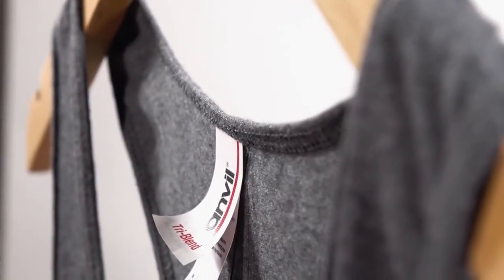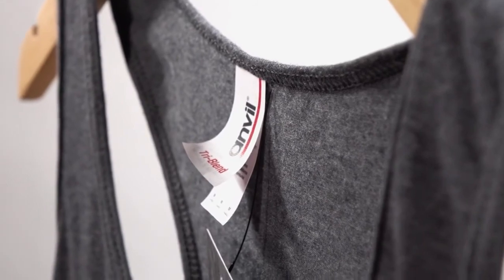This tank is great for screen printing, although some extra care does need to be taken due to the polyester content. The 6751L is most commonly used by yoga and other fitness studios because it's lightweight and comfortable. It's also significantly more affordable than the other flowy racerback option, the B8800 by Bella Canvas.